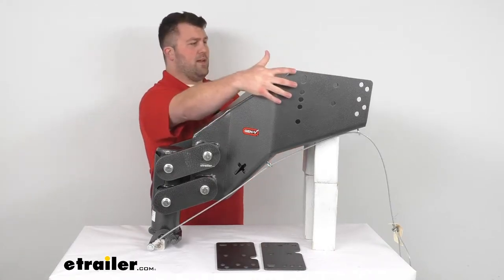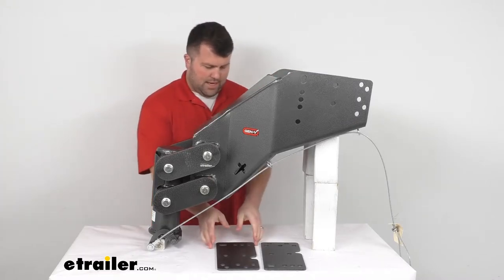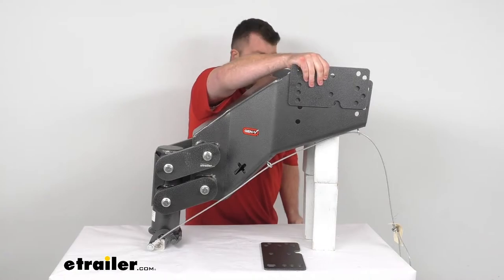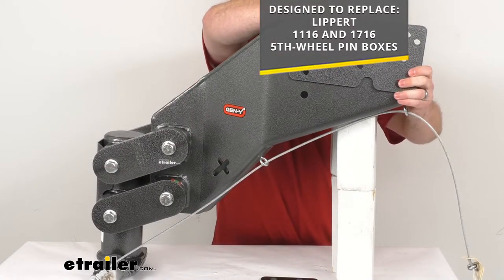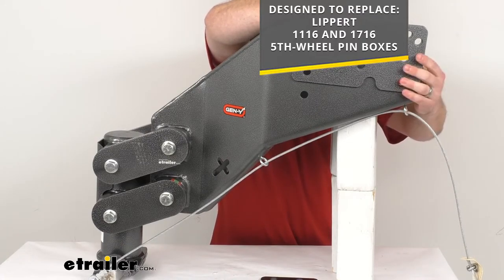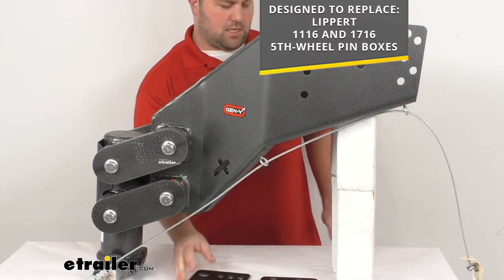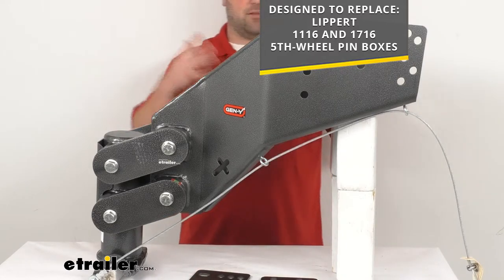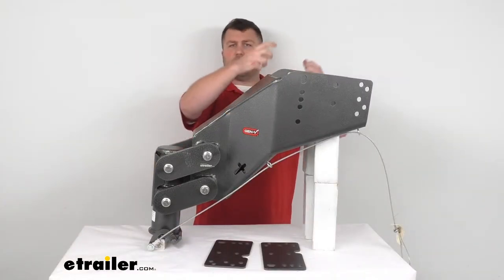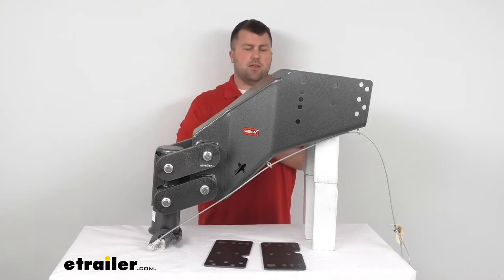This is going to fit right in place on your trailer exactly where your current pin box is. They do include adapters that will allow this to fit with your Lippert 11-16 and 17-16 fifth wheel pin boxes. With these adapter plates in place it's going to be a great fit. Very easy to get installed using the original hardware that is currently holding your pin box up — simply take that hardware out, lower the old pin box, lift this one in its place, put those brackets up and put your hardware in.